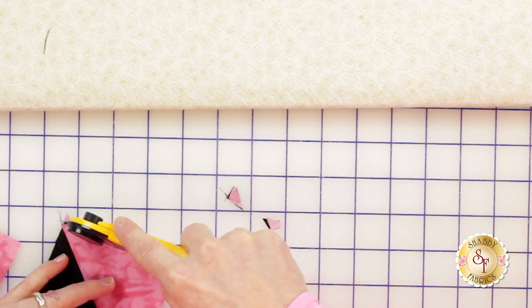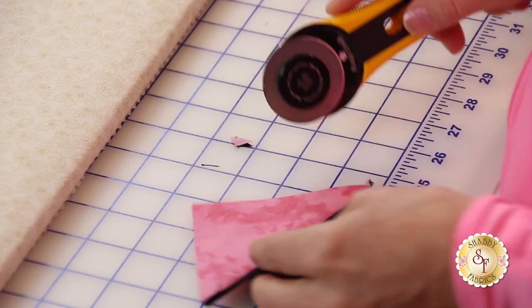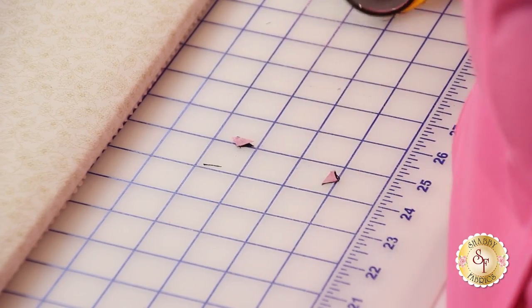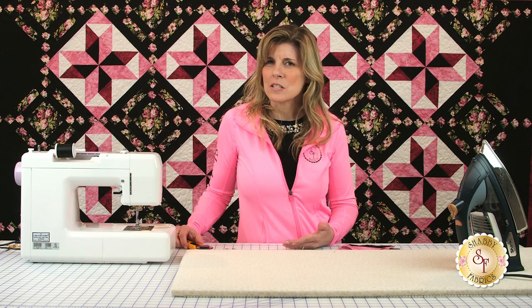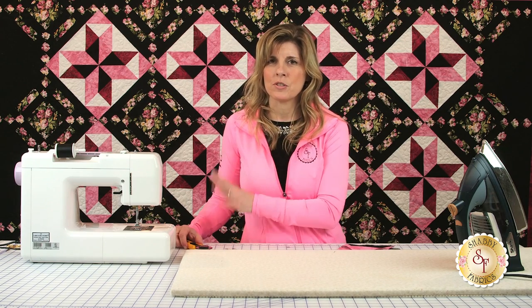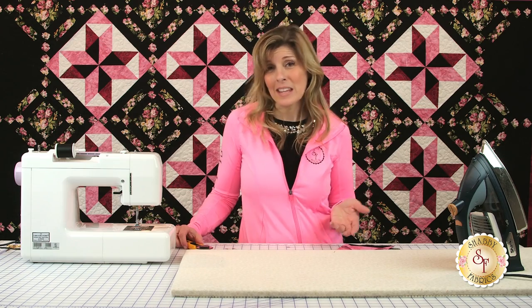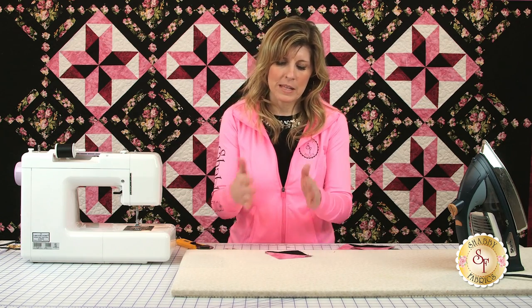Quilting, as I've learned — I'm self-taught, I taught myself when I was pregnant with my first child some 20-plus years ago — it's really just about precision cutting, precision pressing, and then precision sewing. That really is all there is to it. So if we can be really precise with each of these steps, you too will have really precise pinwheels. It's just a process.